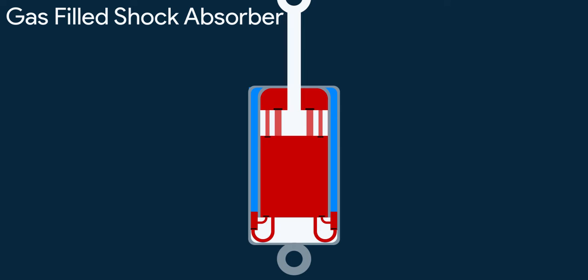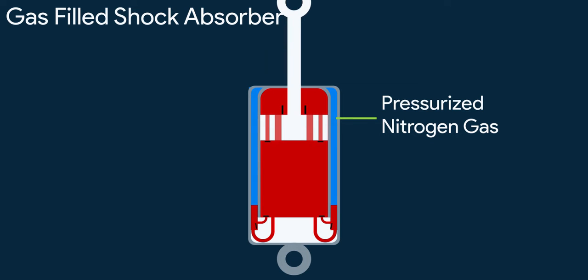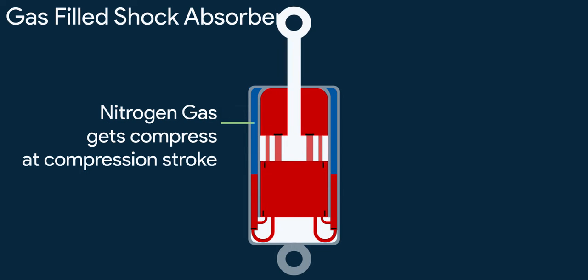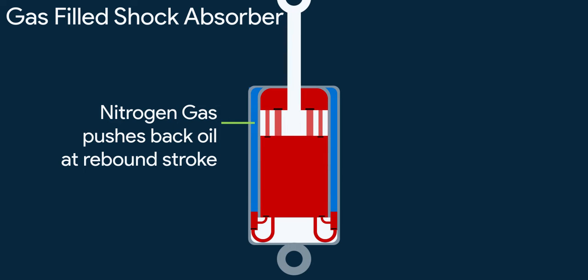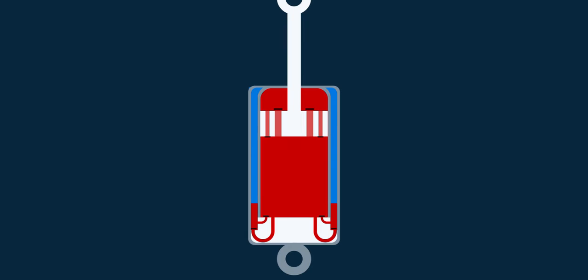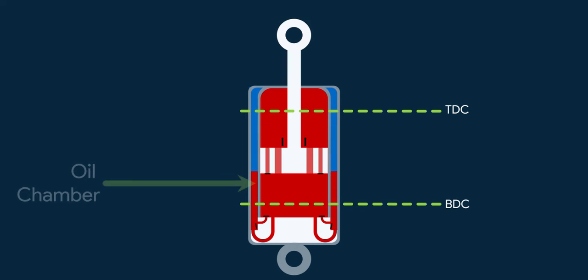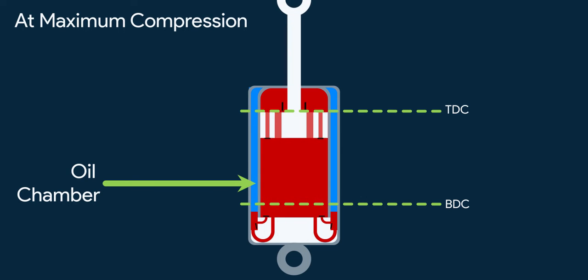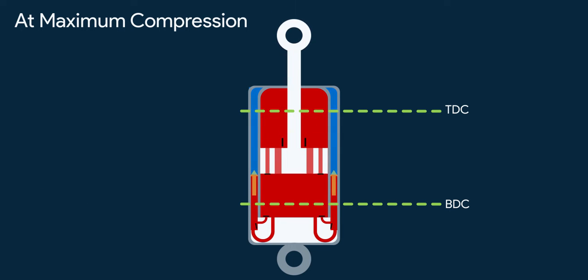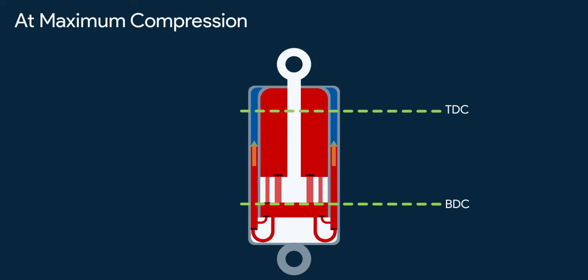A gas-filled shock absorber in a twin tube setup is pretty simple — it's just a twin tube setup where high-pressure nitrogen gas is filled in the outer chamber region. So when oil flows into the chamber at compression, occupying some space, the gas gets compressed further. At rebound, the pressurized gas pushes back the oil into the pressure cylinder, ensuring the pressure cylinder is always full of oil and there is no room for bubbles to form. When the piston displaces a longer distance, the oil chambers fill up at a higher level, compressing the gas even more. More the piston wants to displace, more force it has to put on the gas to compress it. This increases the stiffness of the suspension at extreme compression, which offers better handling characteristics as the suspension becomes stiffer.